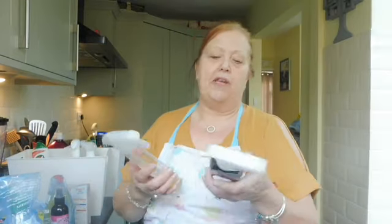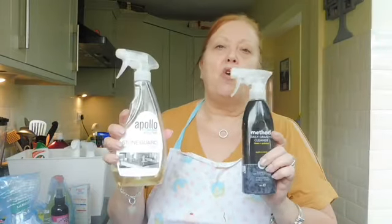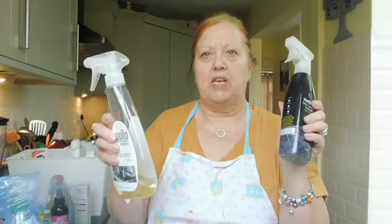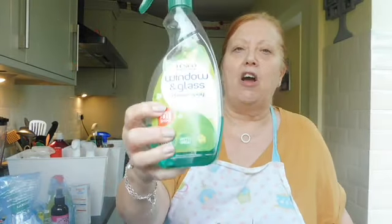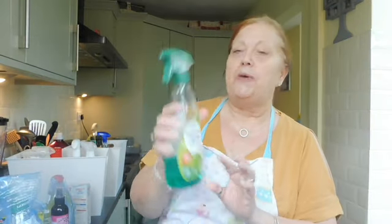I've got the Method daily granite cleaner and the Apollo stone guard cleaner as well, because we've got quartz worktops in our kitchen and on our island. I've had two on the go - don't ask me why - but I'm going to keep them both in the front because I use them quite a bit. Polish I use regularly. The Tesco window and glass cleaner I use pretty much daily - having dogs in the house, they're always jumping up at the French doors.